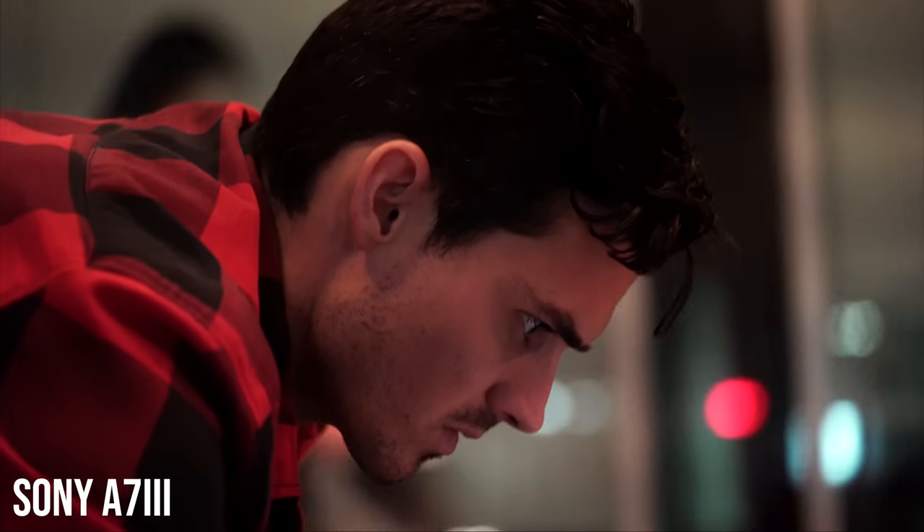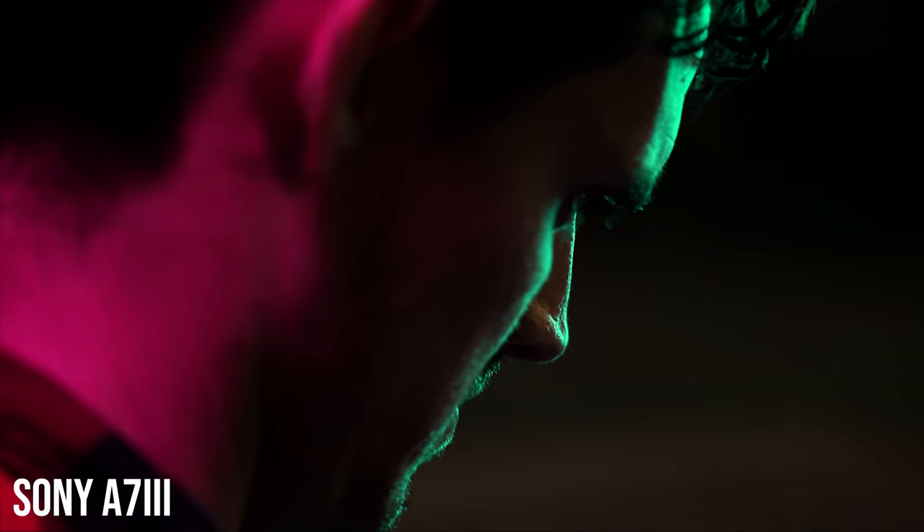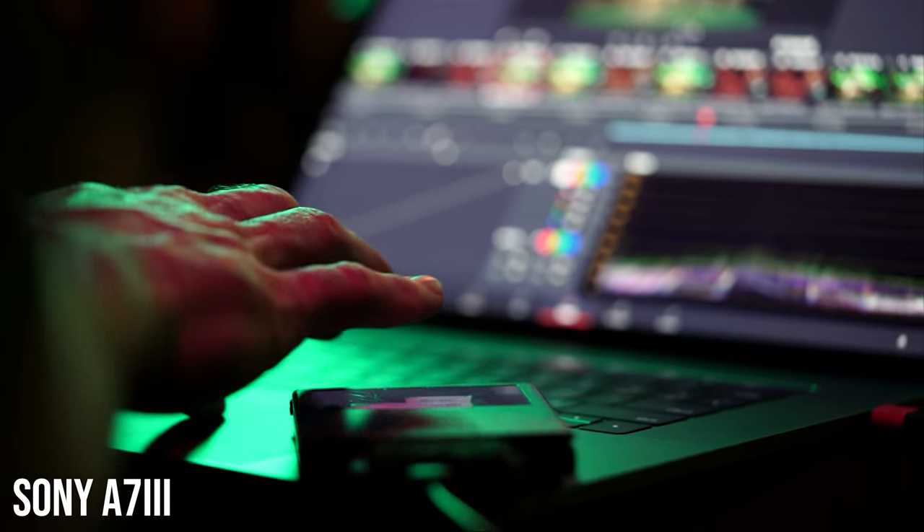So a few months ago I brought you guys my custom low-light picture profile for the Sony a7 III and the response has been tremendous. You guys have taken to the street and sent me all sorts of photos and videos — it's been amazing to be a part of that, so thank you guys so much for sending me that stuff. I'm hoping that this episode inspires that kind of interaction even more.